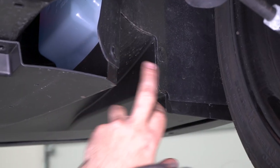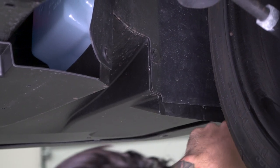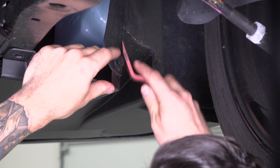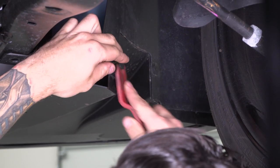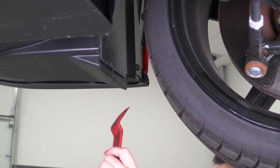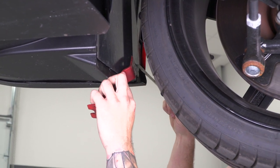We have a couple of those plastic pushpin clips inside the wheel well — two right here and one more tucked in front of the tire. These are also holding up that belly pan, so remove these three and then move on to the other side and do the same thing. For the last one in the wheel well it's a little bit smaller, so a flathead screwdriver goes a long way — you can pry them up from both sides.